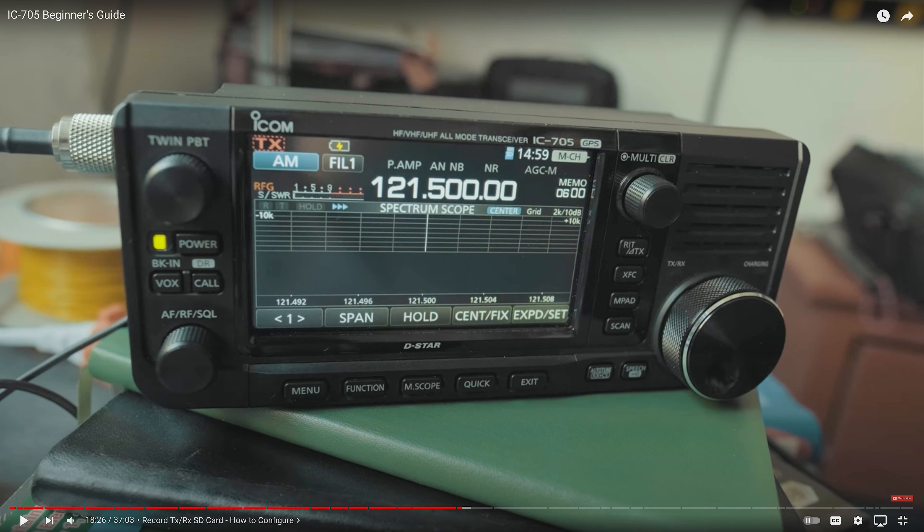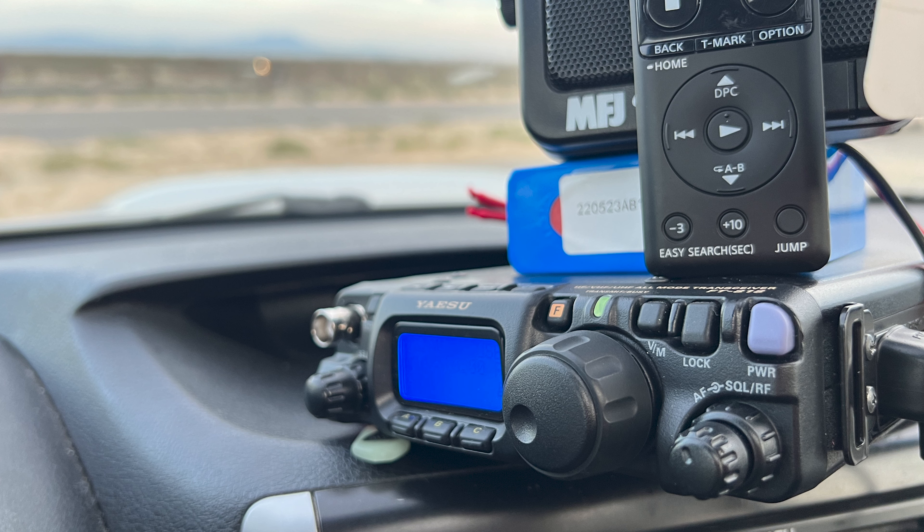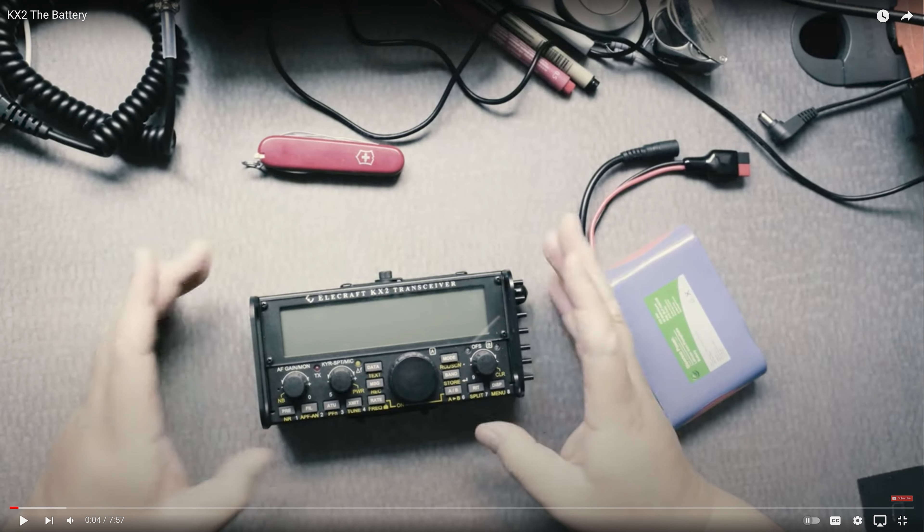Some of the common radios in the QRP space that you might be familiar with are the IC-705, the G90, the FT818, the FT817, the KX2, the Discovery X, and the TX500.